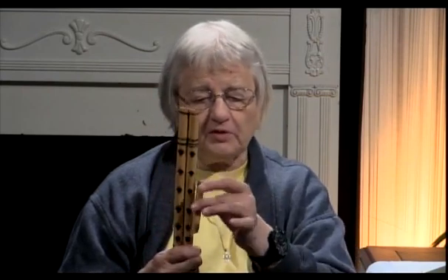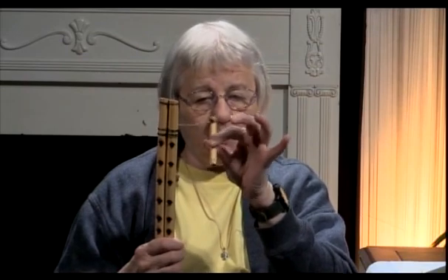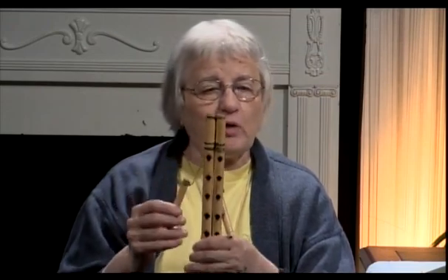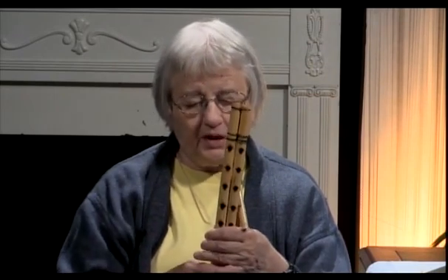This is made out of bamboo, and you blow into the top little pots here. If I were playing it, I would soak this in some water, both of these. You see, you can't separate these. They are all tied together with string, and the only way to get them apart is to cut the string.